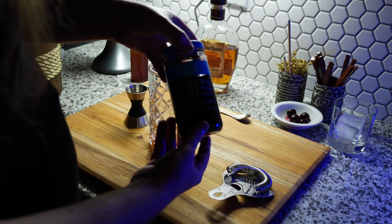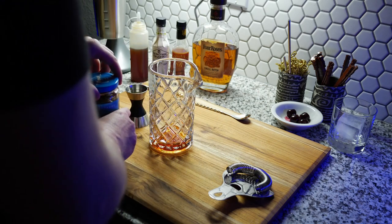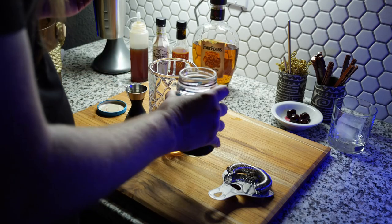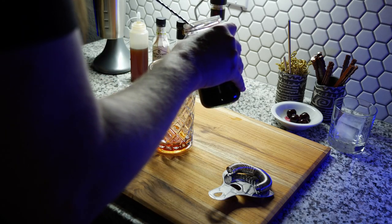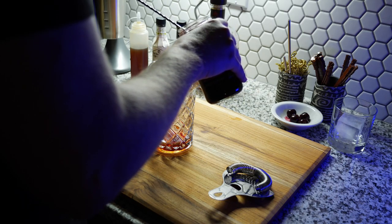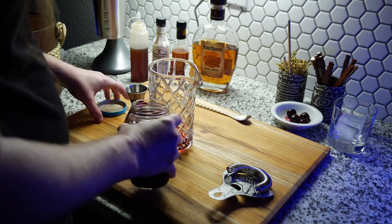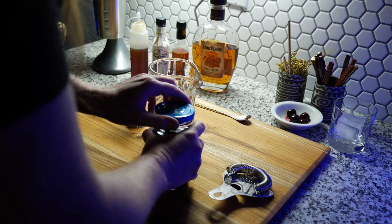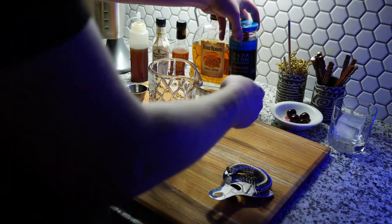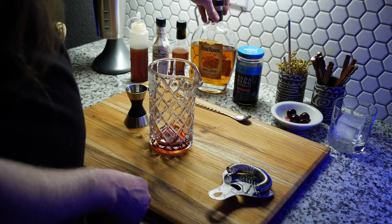The secret ingredient is two bar spoons of cherry juice, and these are Bada Bing cherries. I forget who makes them, but they are a really good alternative to Luxardo cherries, which are outrageously expensive. The cherries in the dish are the same as in the jar.